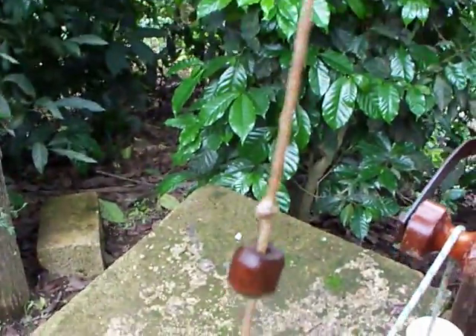The water is lifted up by these little válvulas, which are little beads held on by two knots.